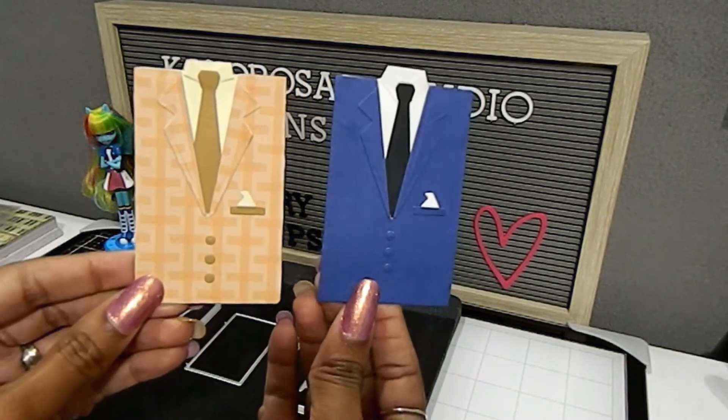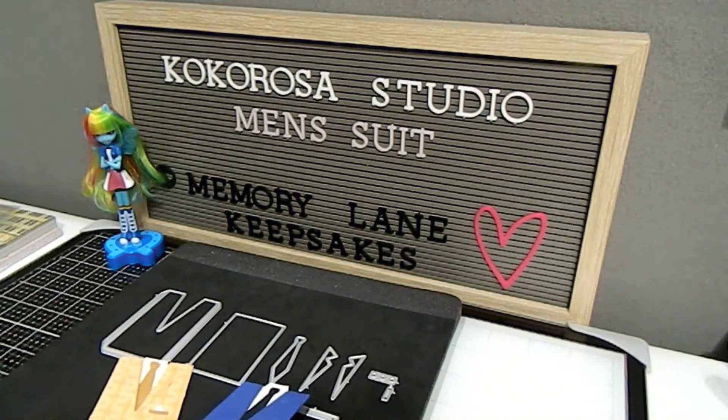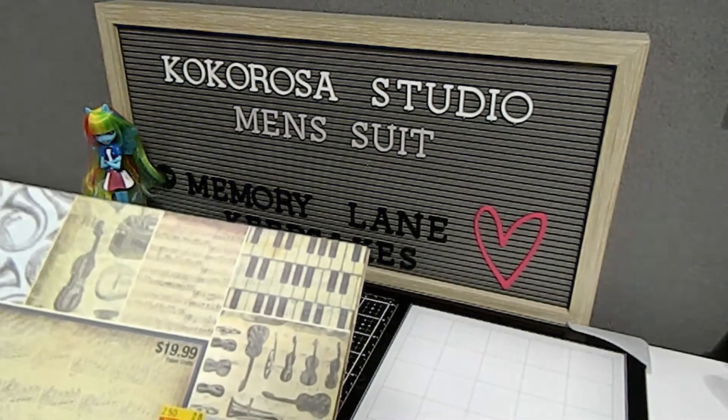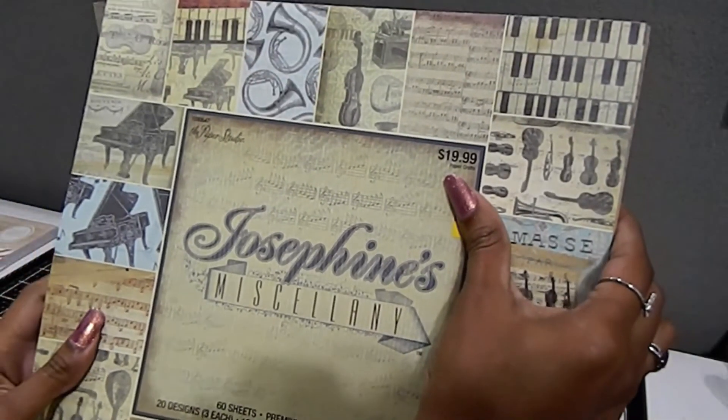Here are the suits again — really nice, and you can see the difference. Some of the items I used to create with: I wanted to start off with something unique and different, so I decided to pull out some of my pattern paper. This was my inspiration paper to get me started and get those creative juices flowing to use that beautiful die by Coco Rosa Studio. This is the Paper Studio paper pad I chose, and it is all catered to music.